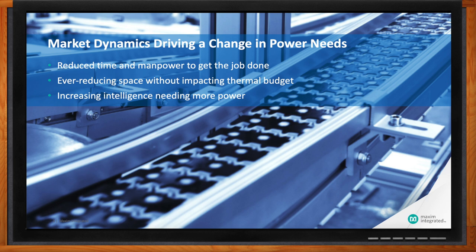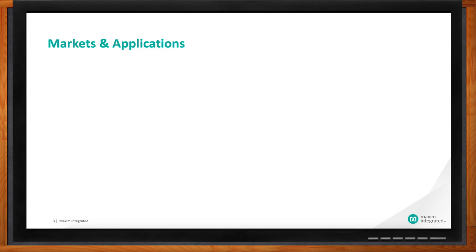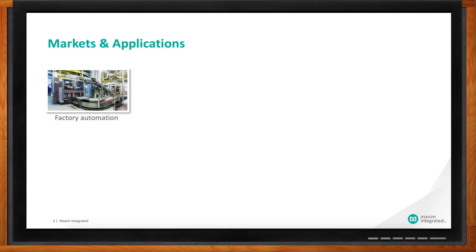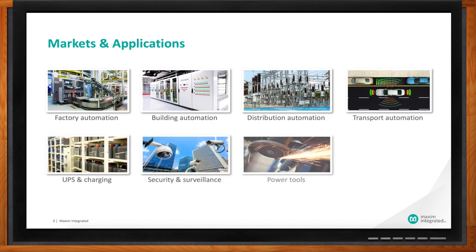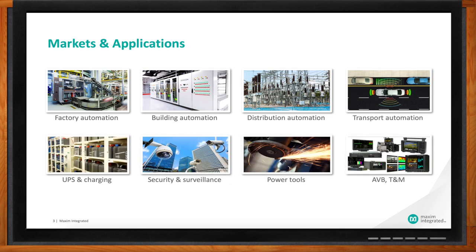Are you seeing these issues in certain applications or is it more widespread? We see it just about everywhere. People are adding the intelligence they used to have in their smartphone or tablet into their factories, buildings, power tools, and video equipment. They're really adding a bunch of intelligence, and that's requiring more power in less space with less heat. So what are you recommending for saving engineering time and energy and getting all of my power requirements taken care of?